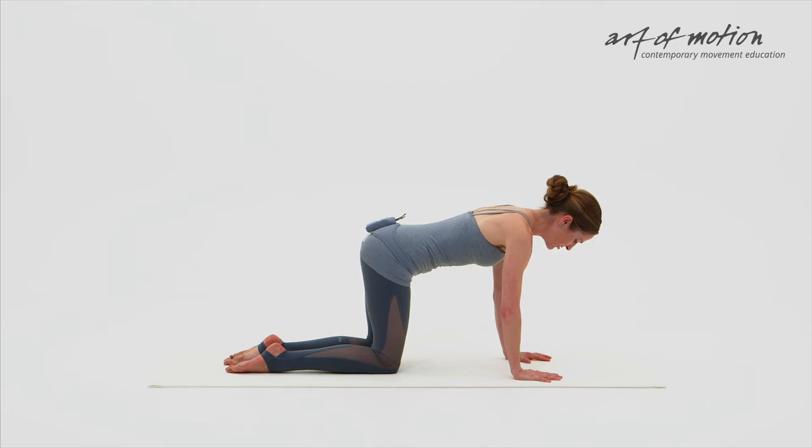The muscles of the center are very lightly engaged, just enough to stabilize the pelvis and the spine. The shoulders are broad, the neck is long, the gaze of the eyes at the moment turned down towards the mat.